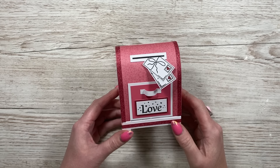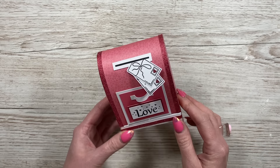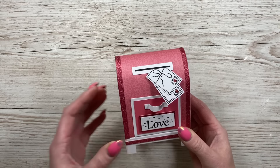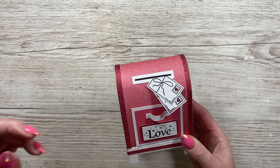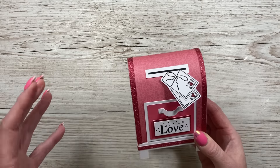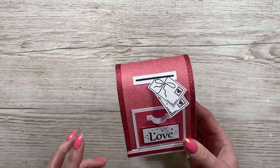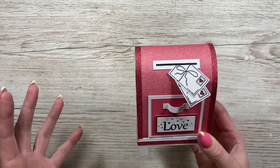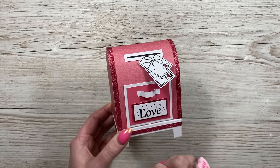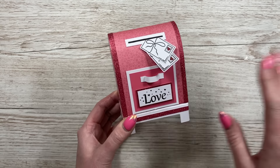Hey everybody, it's Sam here. Thank you for watching today. I'm going to show you how to make this very cute little Valentine's mailbox. I got asked to do more mailboxes after I shared the larger Christmas one — if you haven't seen that one, it would look really nice for Valentine's as well, but it is bigger. These are going to make lovely little table favors. I'm putting a lot of my Valentine's makes into a big hamper, and I'll share a photo of that on my blog or Facebook page.